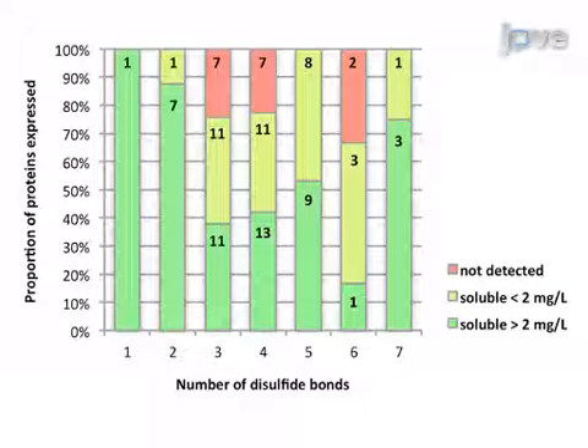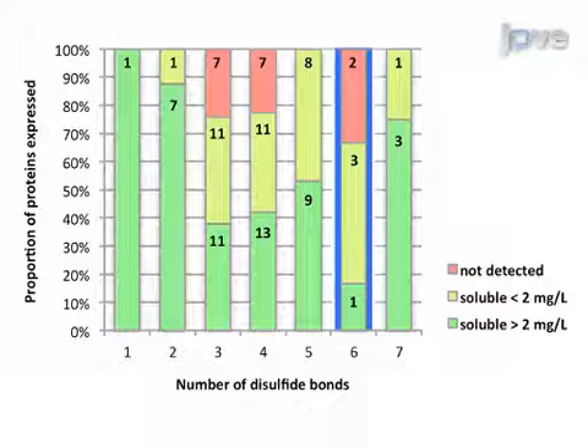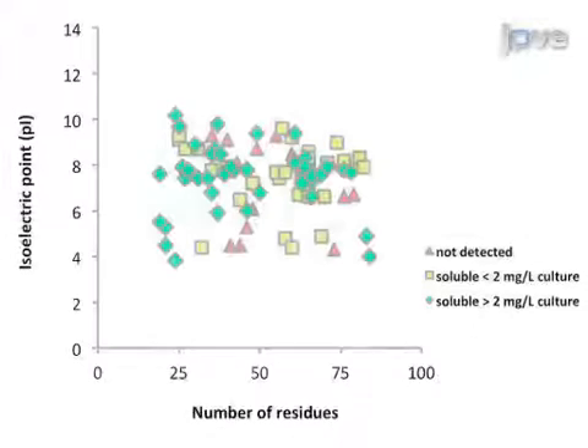Assessing the success of the protein expression by the number of disulfide bonds present within each fusion protein fragment demonstrates a reasonable success for all the numbers of disulfide bonds tested, with the lowest success level being 66% for targets containing 6 disulfide bonds. Analysis of the distribution of expression success based on the isoelectric point and number of residues indicates no particular bias for the technique, with both successfully expressed targets and targets that were not detected scattered throughout the plot.